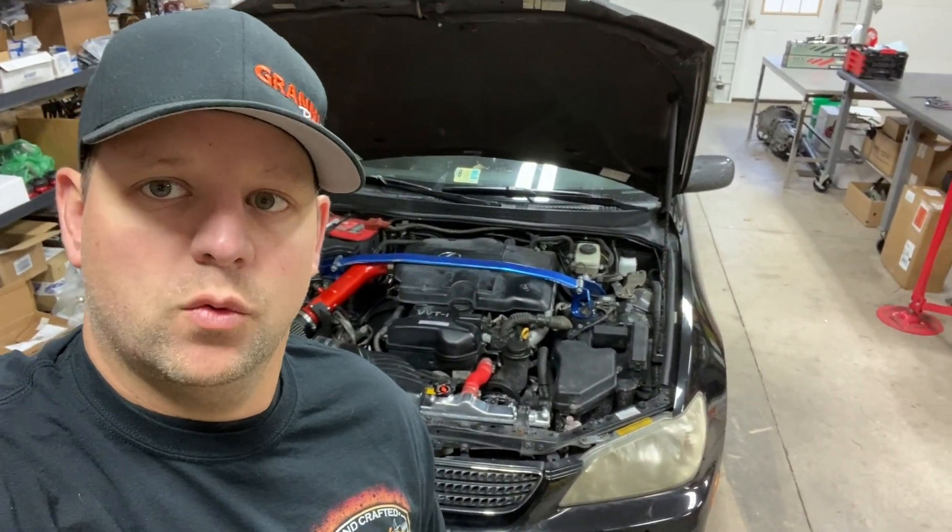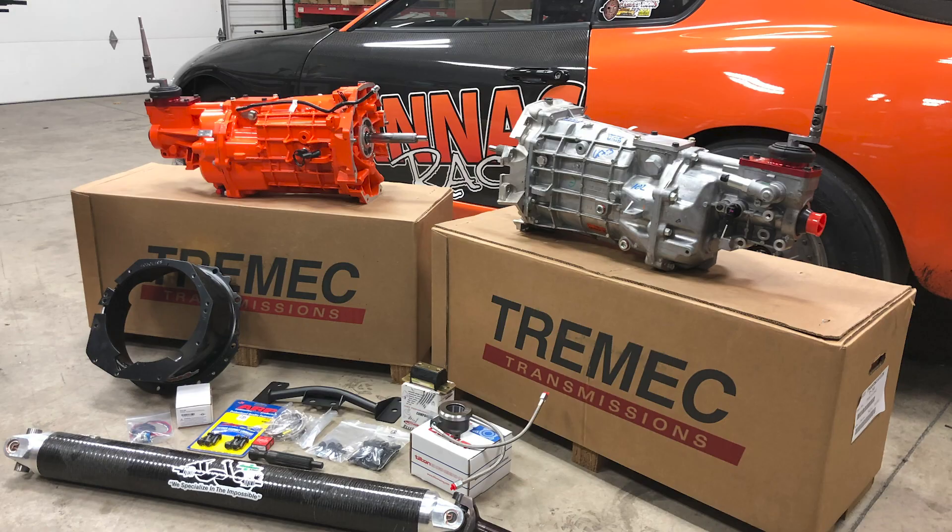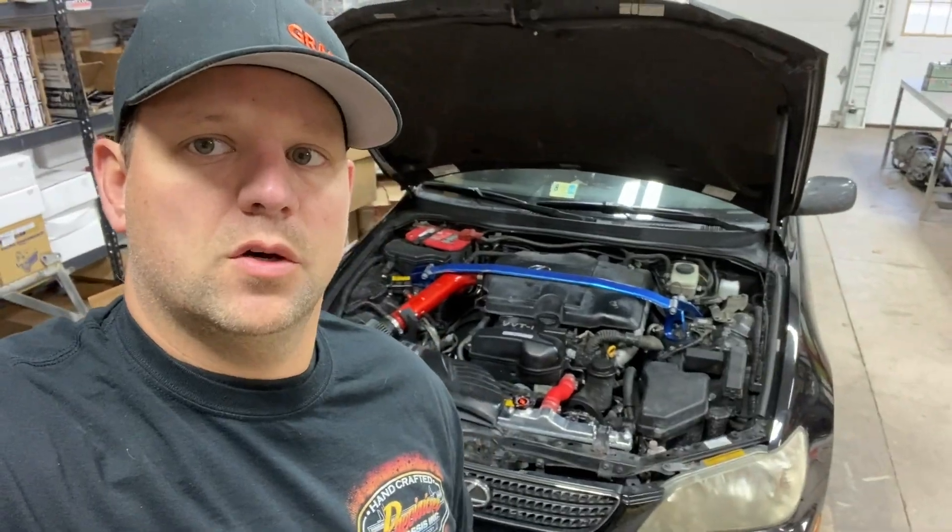On this short episode, we're going to go over some new products that I'm offering with my transmission kits. I haven't done anything new in a little while other than offering the Magnum F transmissions in all my kits. But now I have two more little additions to the kits that are going to make things a lot better and a lot easier. We also did an install on Jose's IS300 here behind me, so I'm going to go over that car a little bit and show you some things that we did.